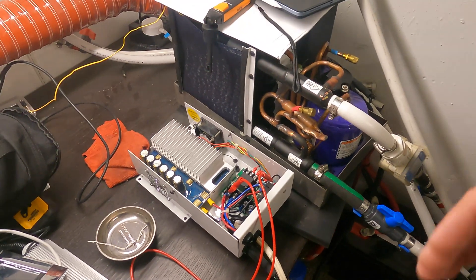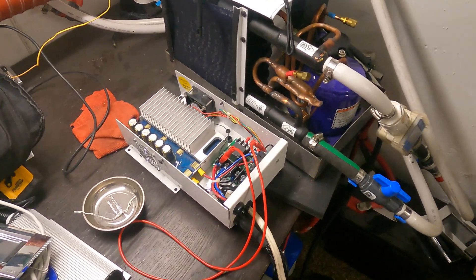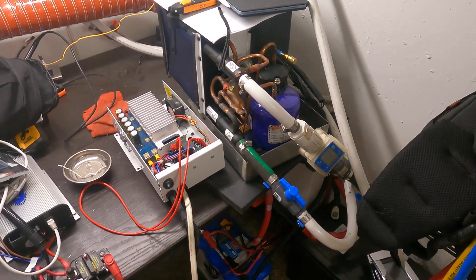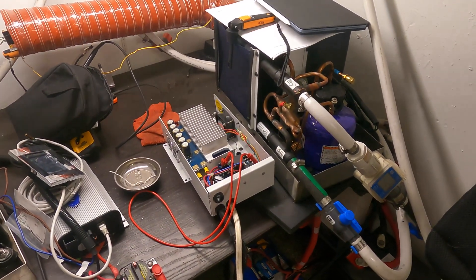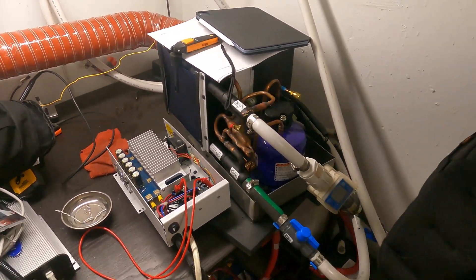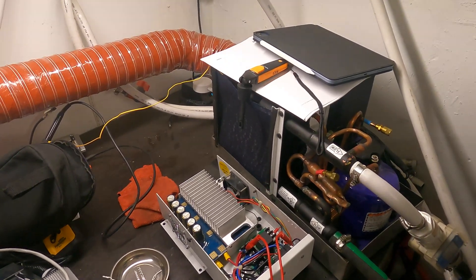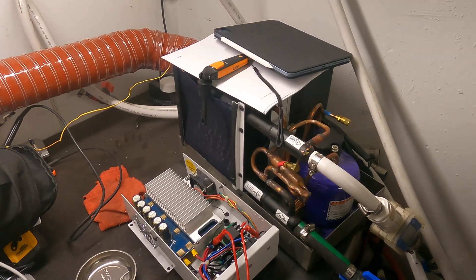I don't see a way of doing variable speed on this system, so I'm seeing it as a single speed — it's on or off — versus our system having a variable speed capability. We've gone through enough on this one. I'm going to switch now and hook up the 7000 BTU Maber unit and compare the differences in readings we're seeing with that unit.